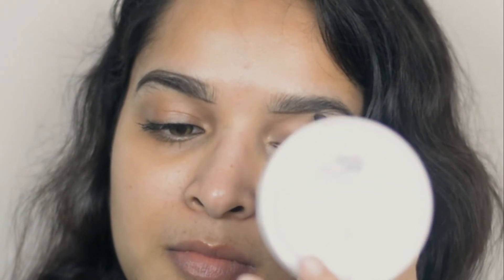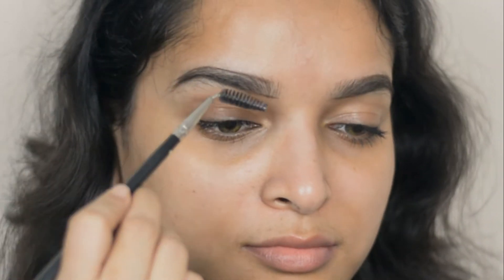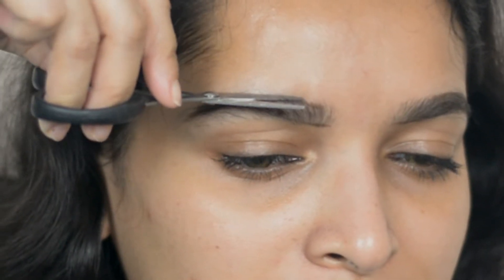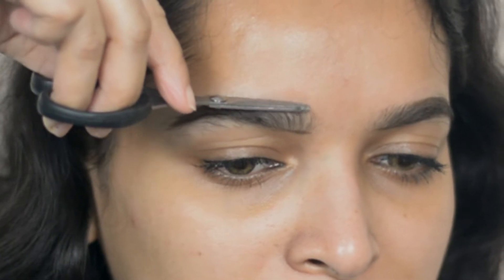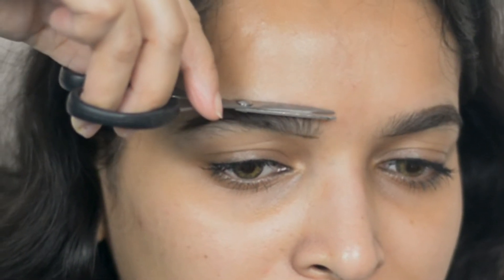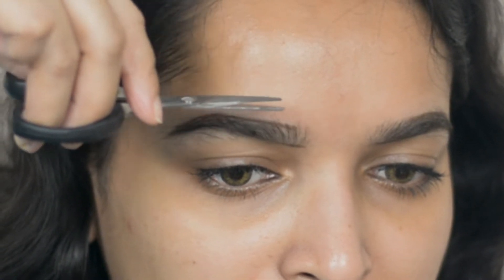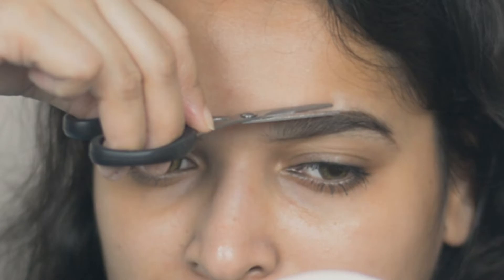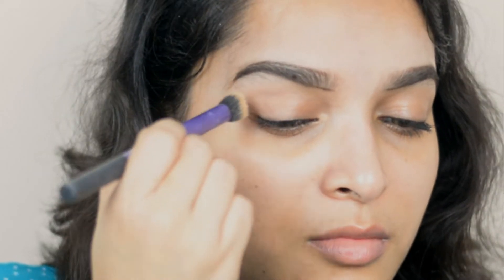Then using a spoolie I'm brushing my brow hairs upward. Now with the help of a small scissor I'm trimming my brow hair from the front section.